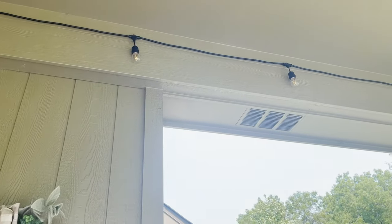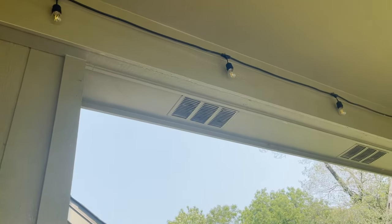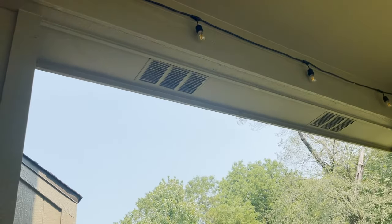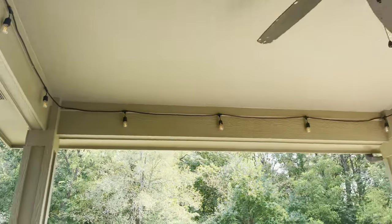These are just regular hooks that we silicone so that if you make a hole in the wall, water doesn't leak in — especially if you're under a covered patio where the water might seep in. Just be very cognizant of that. That's what it looks like across.